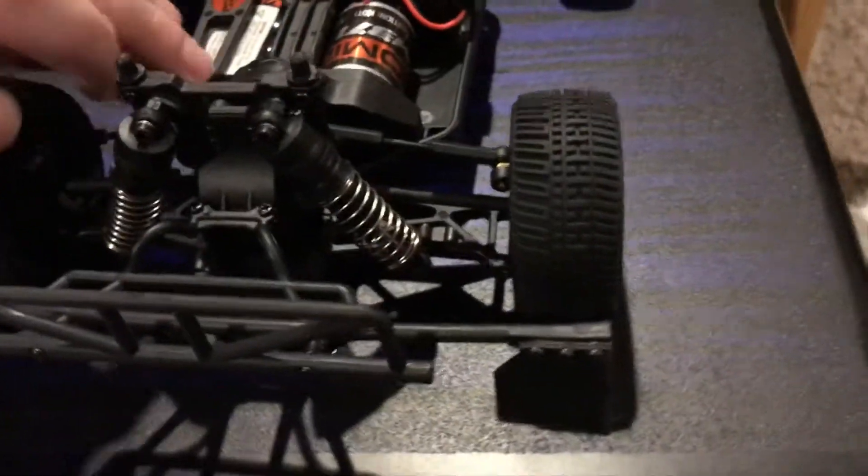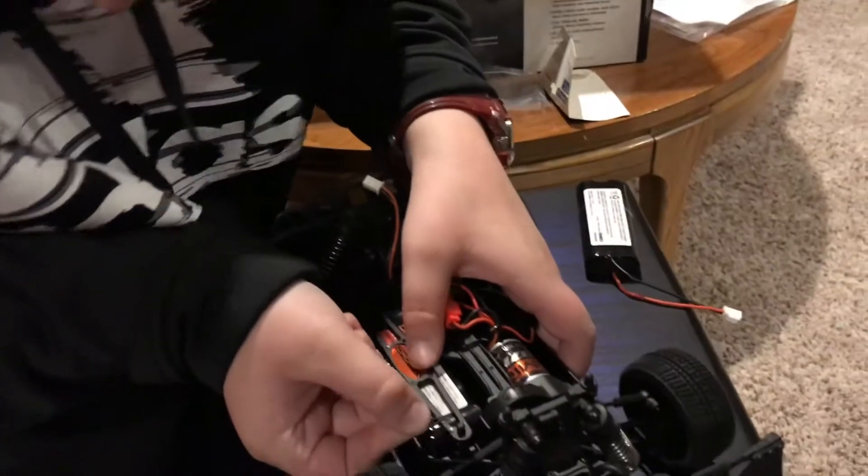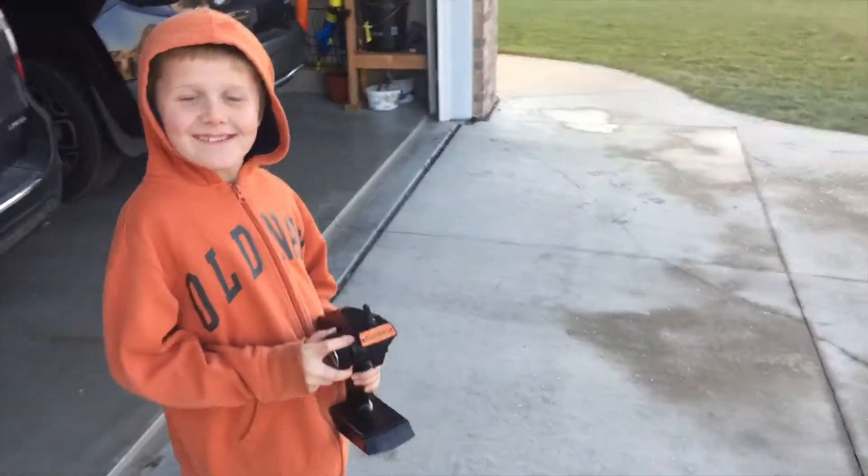Newest addition to our fleet of RCs. Let's go ahead and get this baby charged, and in the next video we'll show this baby in action. It'll be tomorrow though — it's a little dark out now. Alright, we've got batteries charged and we're ready to rip it up!